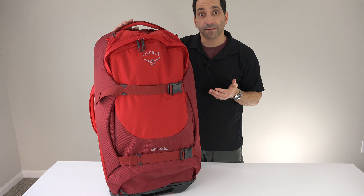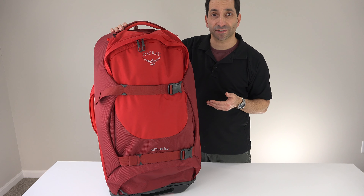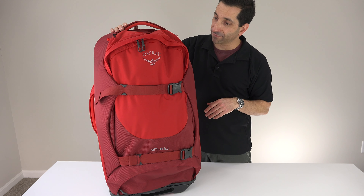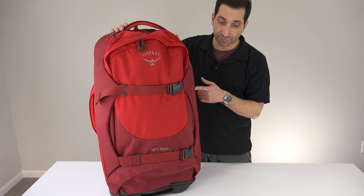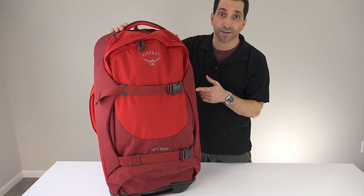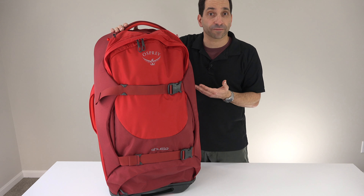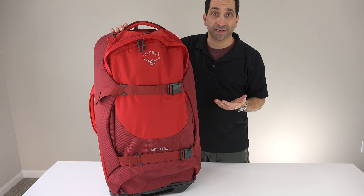Now of note, the maximum checked bag size in total dimensions for most airlines is 62 inches. So this one — 30 by 16 by 14 — gives you 60 inches, under the limit. But the 36-inch bag comes to 67 inches. How much you're going to get hassled by that with airlines, I don't know. I have a friend that owns the 36, he's taken it on a bunch of trips, never had a problem, but it is a risk.